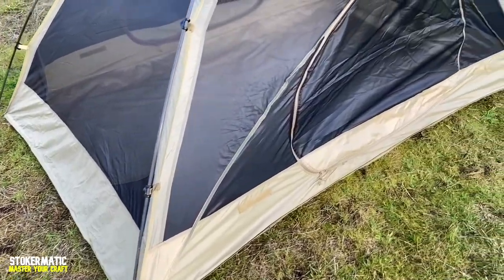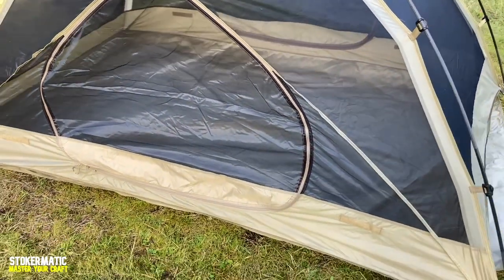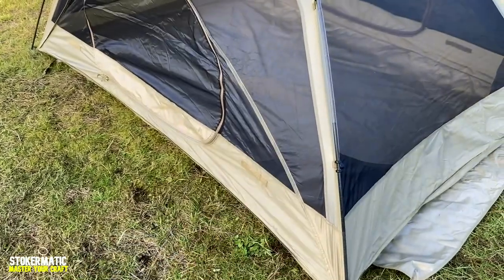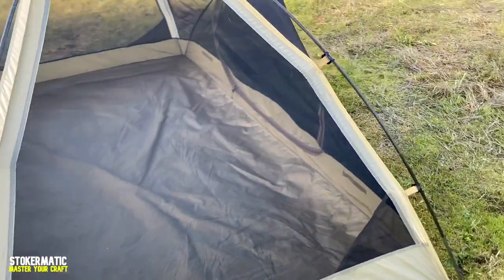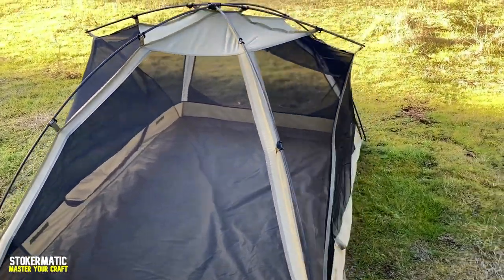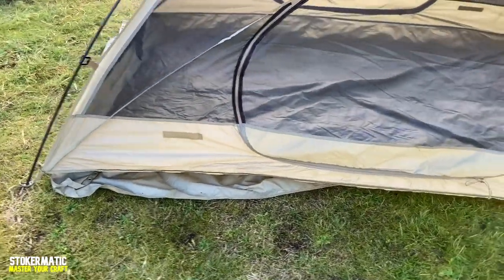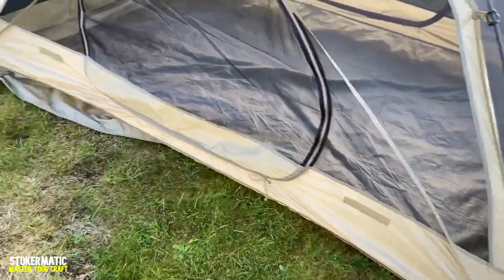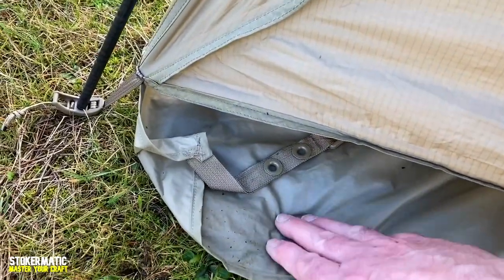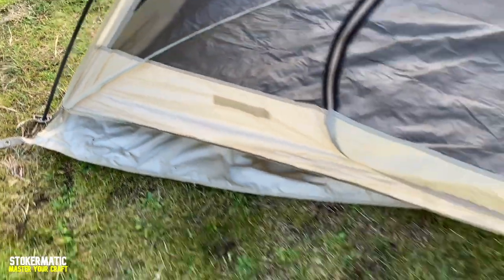Doing a quick 360 — we've got a door on both sides and we'll take a better look at those doors once we get inside. You can see the tub is 360 degrees and it comes up about eight inches. You can see just how big this tent is. Super easy to get set up to this point — even a caveman can do it. We've got the ground cloth underneath it, which is a good tent saver. This will just hook over and underneath the poles here.